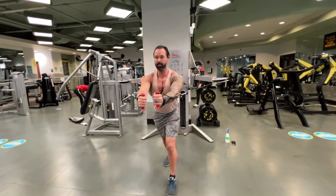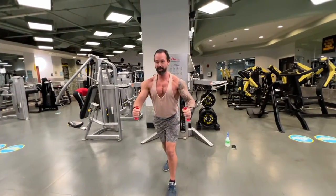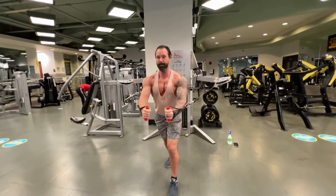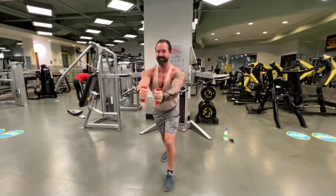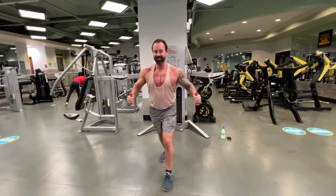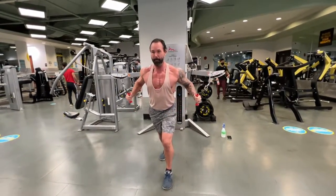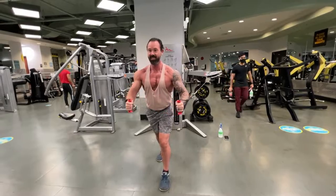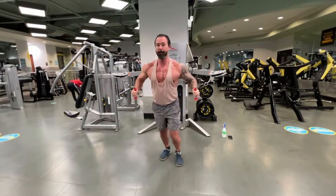Now we're doing the traditional press but with cables — just pushing out in front of you. Extend the arms to about parallel with the shoulders, fists parallel with the shoulders. You can see I'm trying to squeeze my fists together so the pecs get a nice tight contraction. Push out forwards and come back a little slow on the way back.